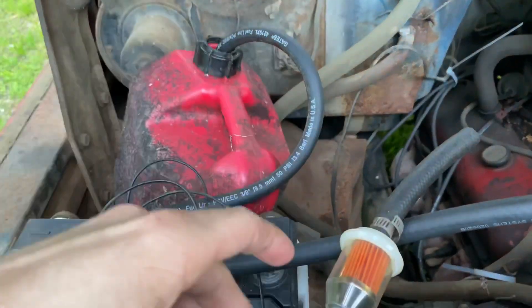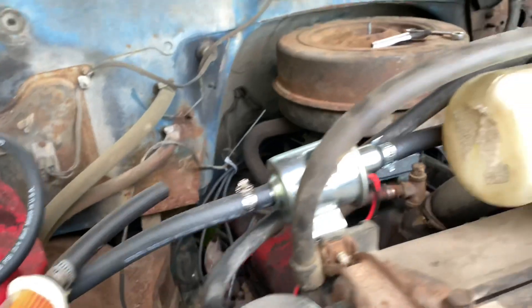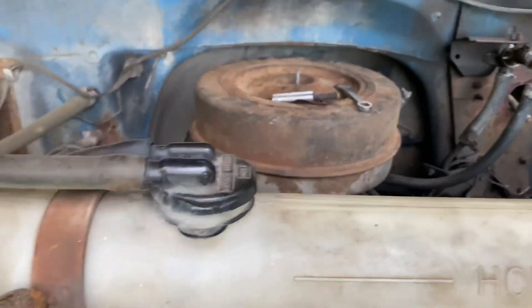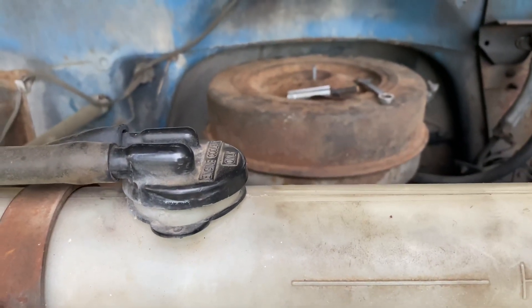I gotta fix the choke on it because it doesn't go shut. Anyway, there's a gas thing for right now because we just wanted to make sure it's getting fuel. I'm gonna go down and put it on the bottom of the tank down there. I don't like working on Chevys. I gotta empty the bed out and cut a hole in the bed and put a flood in it — it's one of those old deals where you have to put your foot in the cylinder.